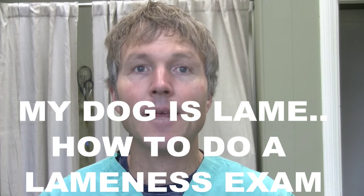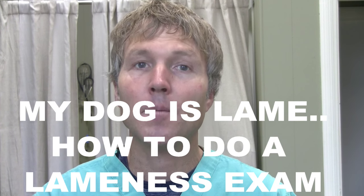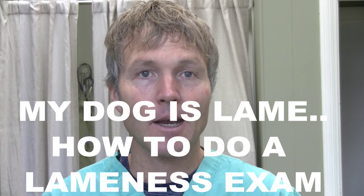This is Dr. Andrew Jones. In this edition of NRA Secrets, I'm going to answer the question: my dog is lame. What leg and what joint is affected? You're going to learn how to do a proper lameness exam.